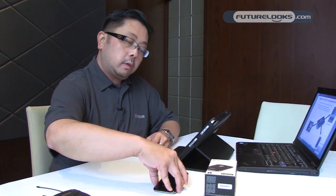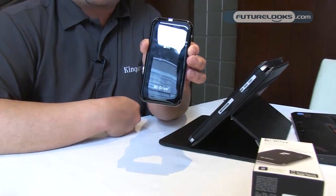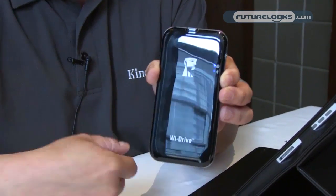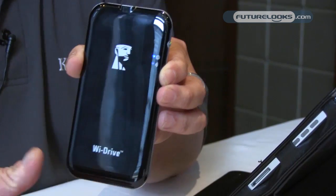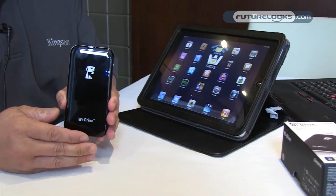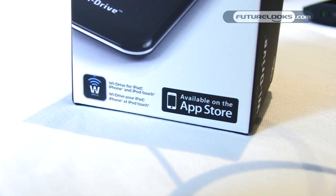Let me show you the Y-Drive unit itself. As you can see, it's sleek black plastic — we took our design inspiration from Apple. There are a couple of blue lights in the front indicating it's on and the wireless signal is active. Over here I've got my own iPad. Access to the Y-Drive is via an app that will be available on the iTunes App Store.